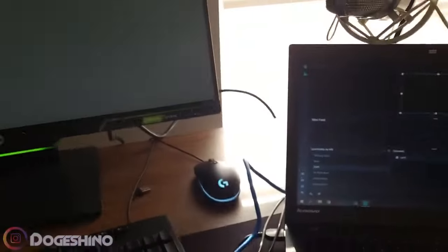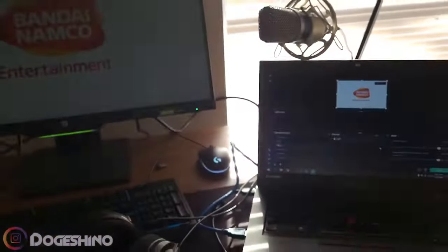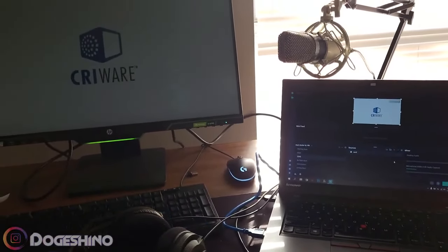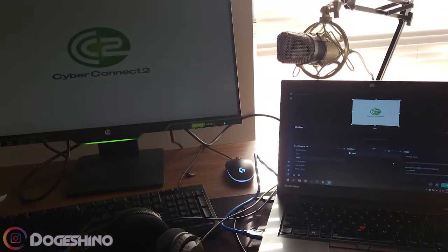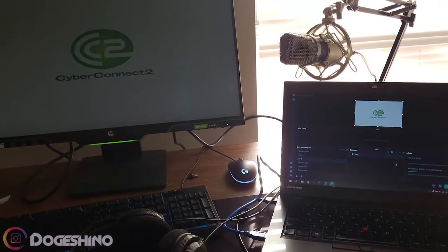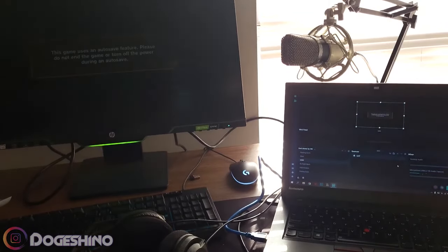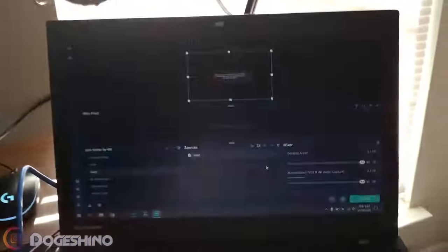Now that everything is set up, as you can see on screen, there is a reflection. I'm using Streamlabs OBS on the laptop. I added it as a video output device, and it's reflecting from my main computer.